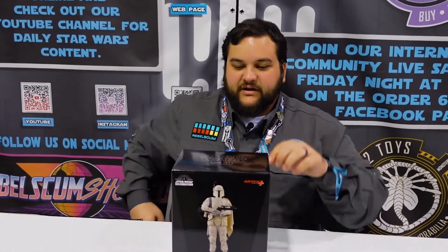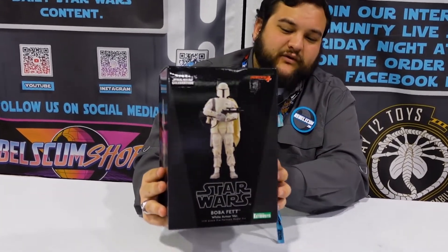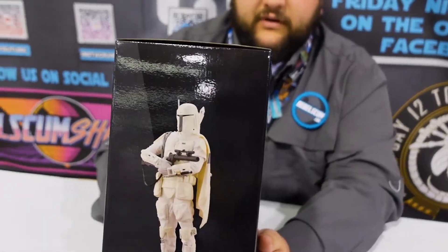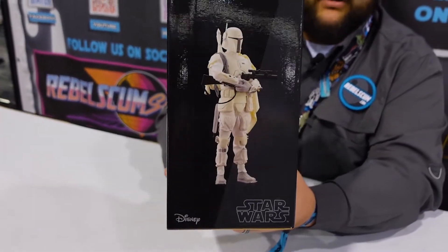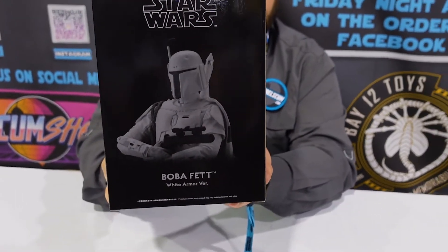Let's get this thing open. The box, like their other 1/10 scale ones, features that awesome black packaging, and I think it goes very very well with the color scheme of this Boba. This is part of their ARTFX+ line.